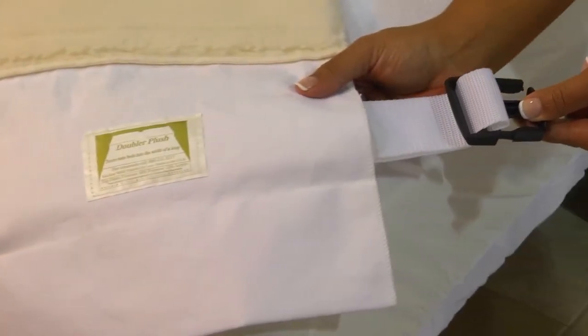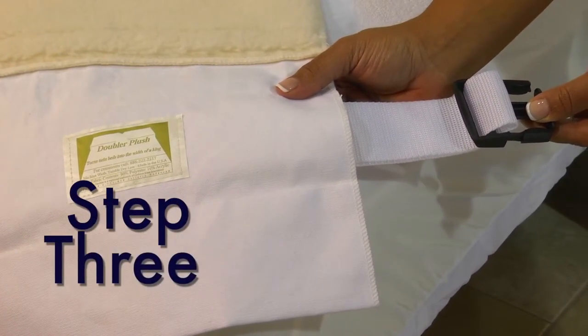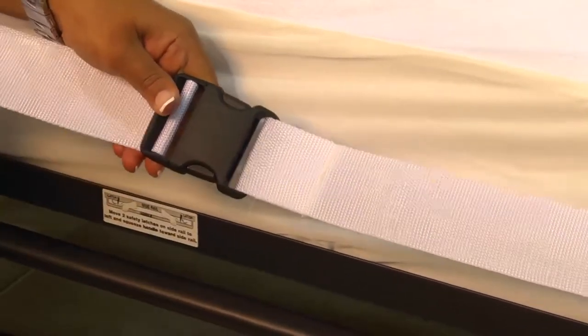Step 3: Thread the belt through a loop that best fits your bed. Buckle it and pull to tighten.